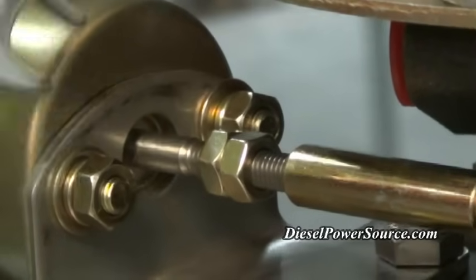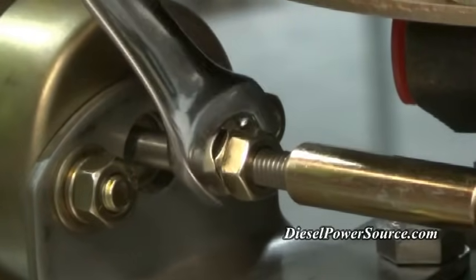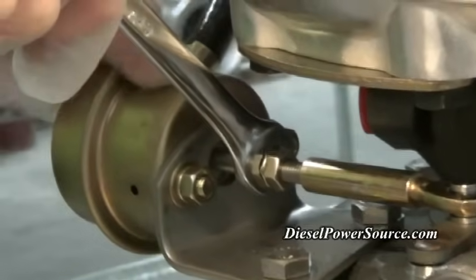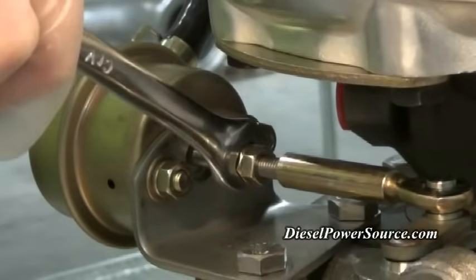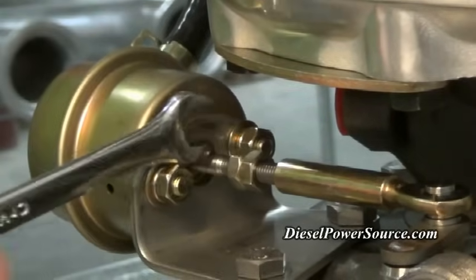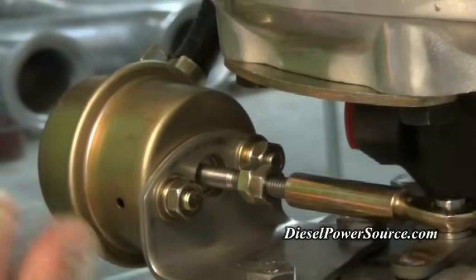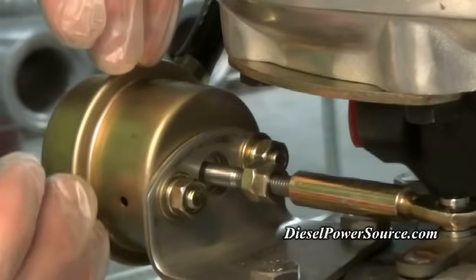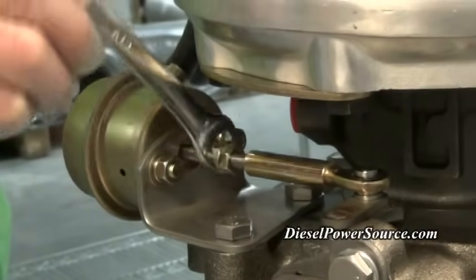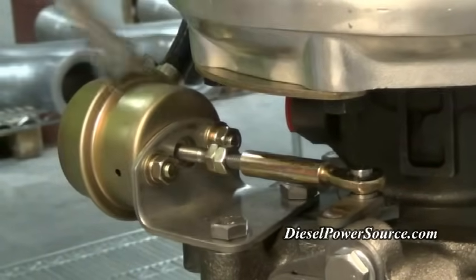To increase boost you need to tighten the wastegate or shorten the rod. You can do this by simply turning or tightening either of the nuts so that it shortens the shaft. You will probably want to do this by turning the higher nut, the one closer to the actuator or the wastegate head. By doing so you are essentially tightening the spring that is on the diaphragm in here. This will change the distance that the wastegate can open. Turning this direction will tighten the wastegate and turning it the other direction will loosen the wastegate.